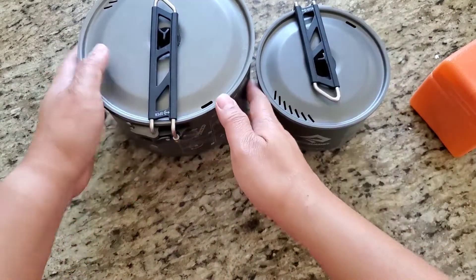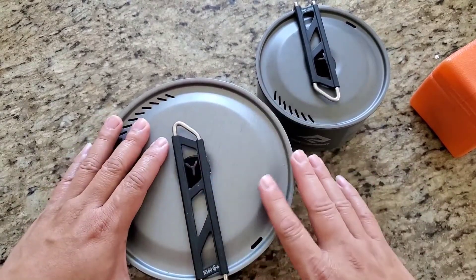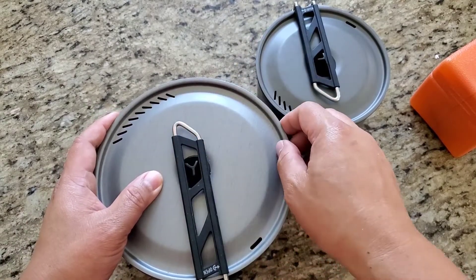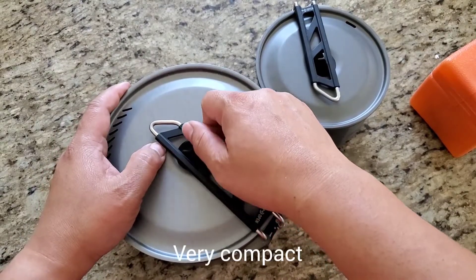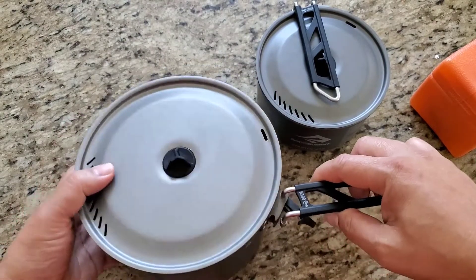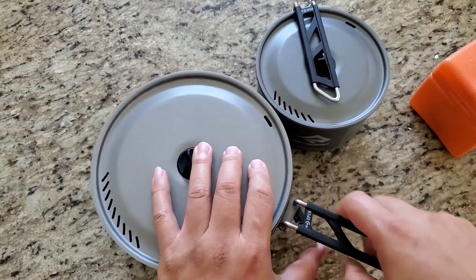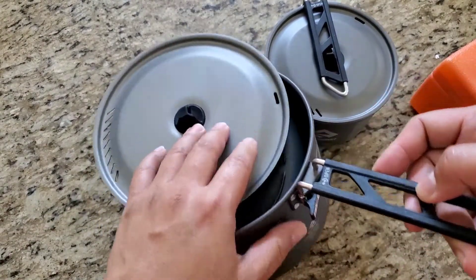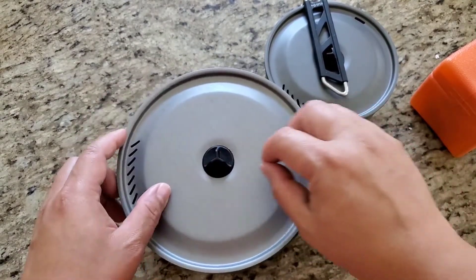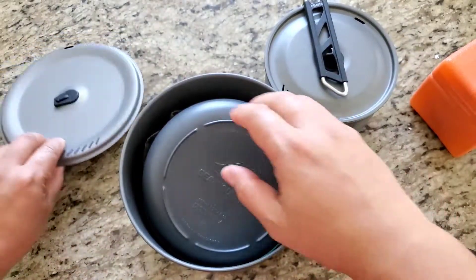Let's talk about this Cedar Summit pot set. You'll love the fact that the handle itself folds into the top and keeps the lid from falling. You've got rubberized handles. All you have to do to open it is swing it, and right here you can see there is a button — it just goes in and then you lock it in place.